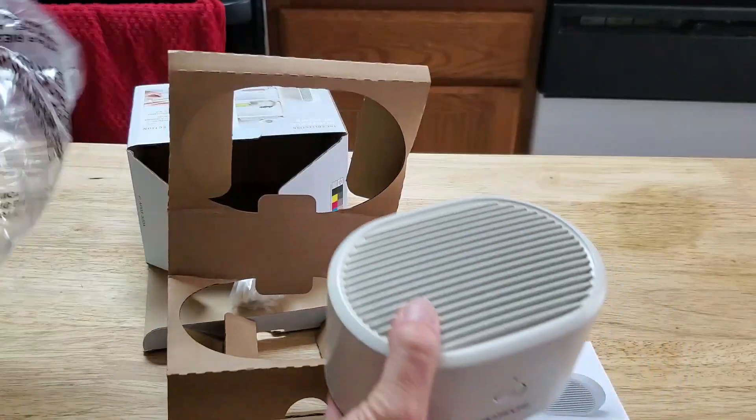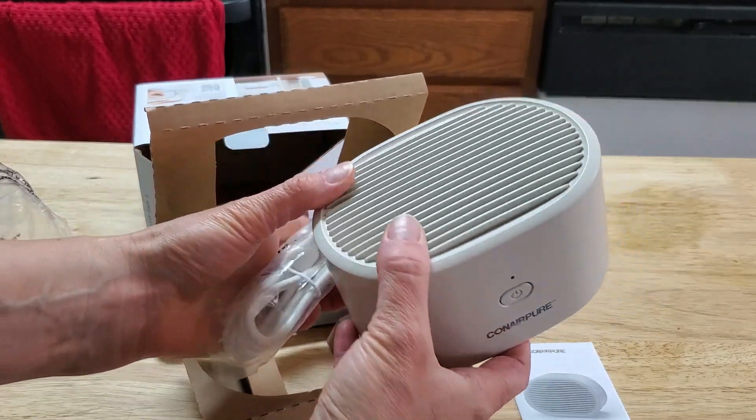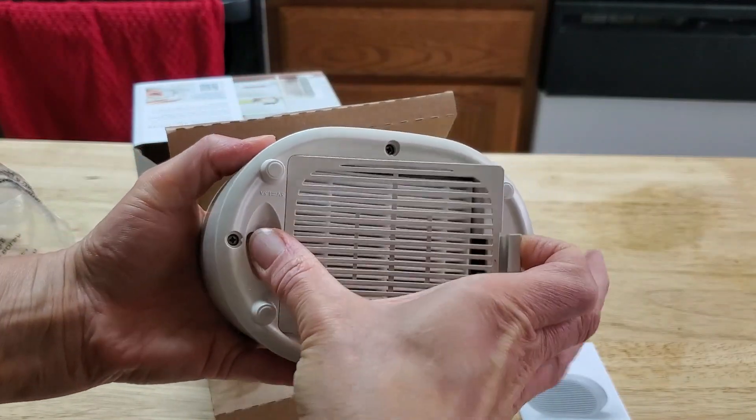And this Connor Air Purifier, it's for a small room and I'm going to try it in my bedroom to see how this works. It's rechargeable and once you charge it up, you can put it anywhere to purify the air right around you.